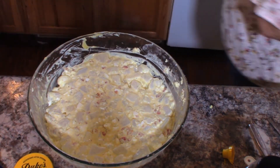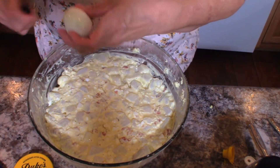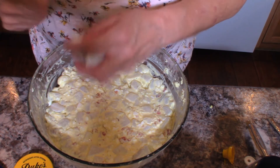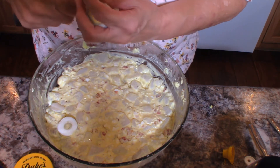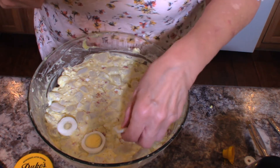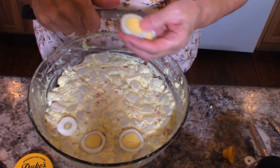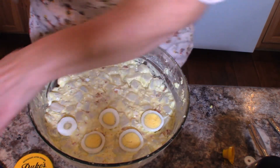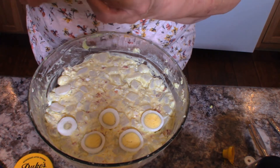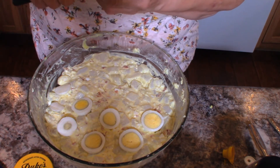Now I'm going to grab a knife because I reserved out some of my hard boiled eggs and I'm just going to slice these to use as a garnish to make it pretty. It makes a very pretty potato salad if you want to take it somewhere. It's a very versatile recipe — you can pretty much add whatever you like in it and it will be just fine. You'll probably get rave reviews on it. People seem to really enjoy this when I've taken it places.